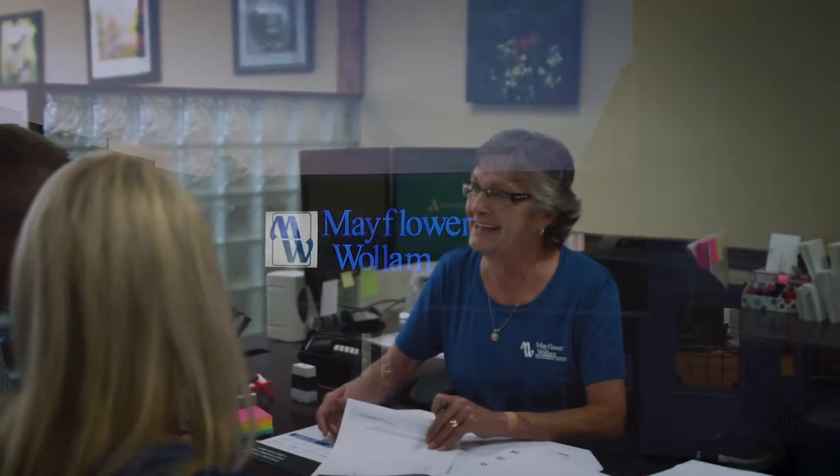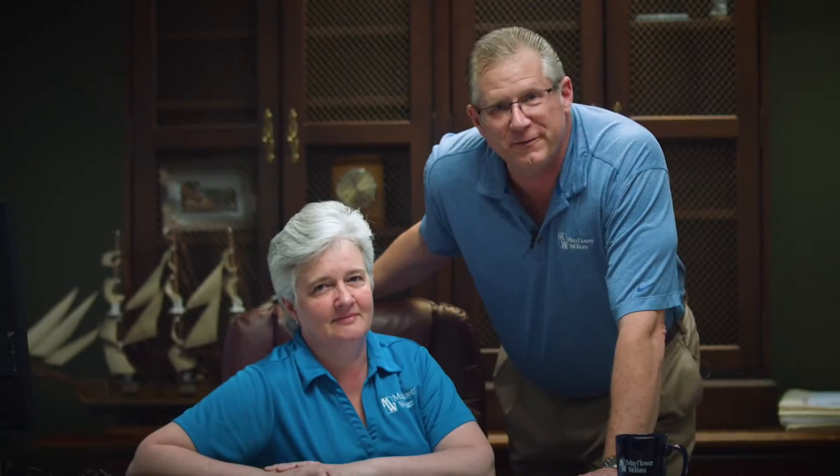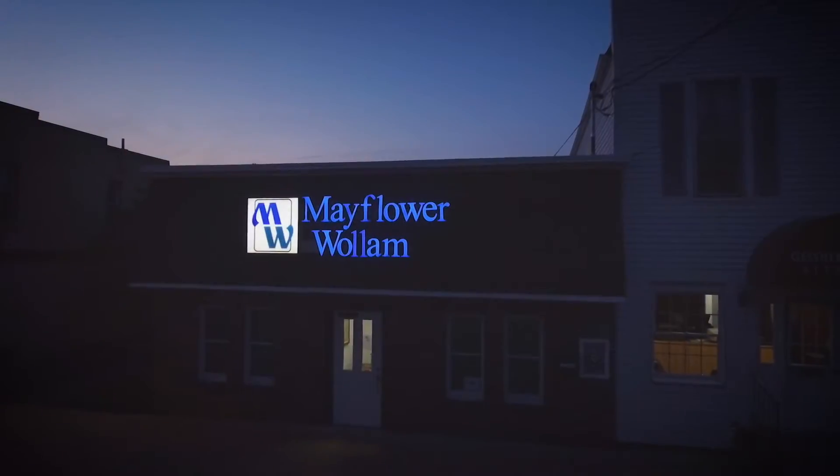Mayflower Woolham is your full-service independent insurance agency. We work with several insurance companies to offer you choices for your insurance needs. We'll find the right product at the right price — personal, business, farm, life. Trust Mayflower Woolham. You focus on what's important, we'll take care of the details. Mayflower Woolham — close by with three locations to serve you.